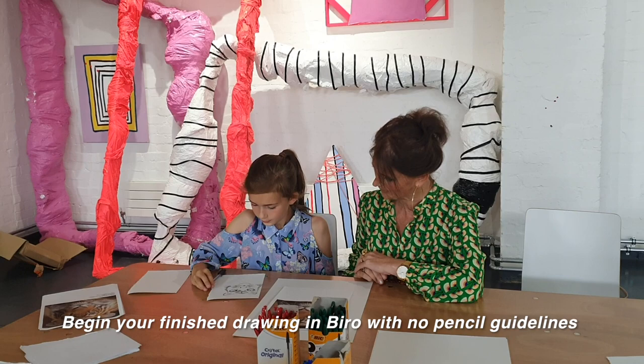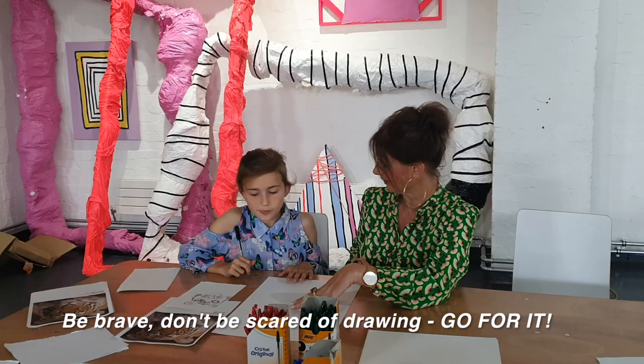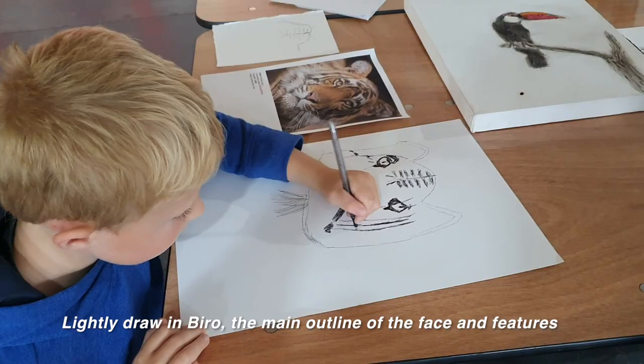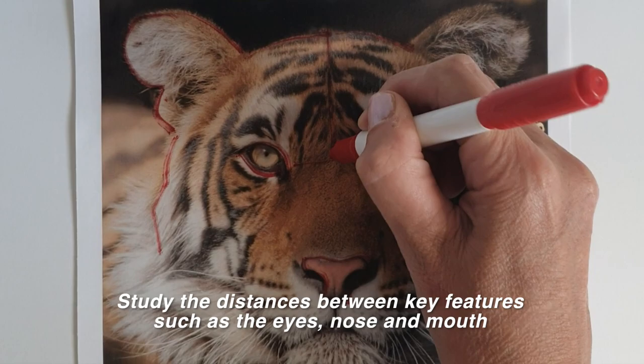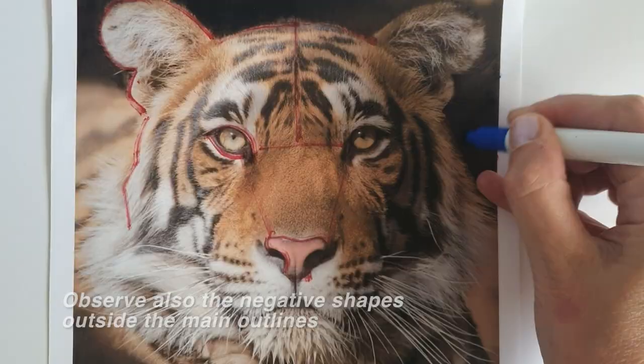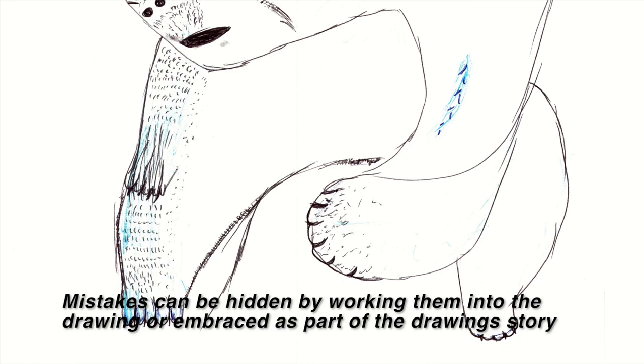Centre the drawing on your paper with plenty of white space around it. Be brave — don't be scared of drawing, go for it. Lightly draw in viral the main outline, face and features. Study the distances between key features such as the eyes, nose and mouth. Observe also the negative shapes outside the main outlines. We all make mistakes — it's part of life and learning, and mistakes can be hidden by working them into the drawing.